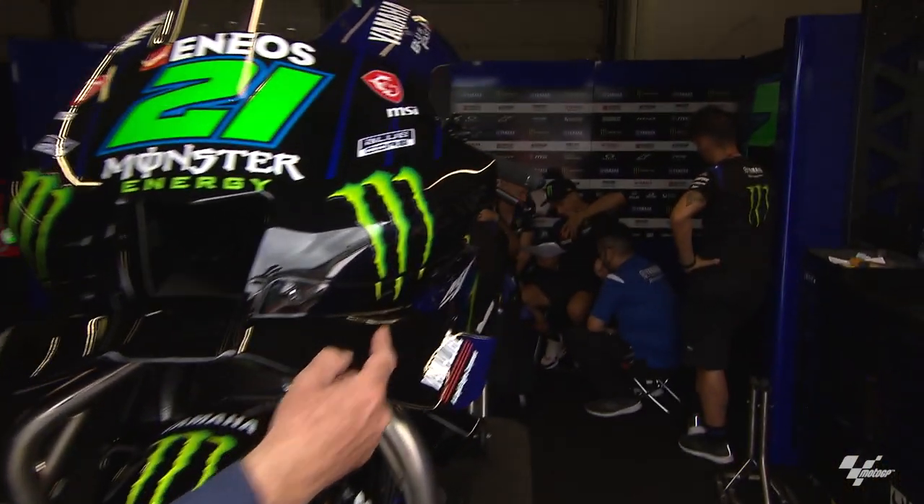Hello, my name's Simon Crafer. We're in Italy, in Misano, as you can see, in the Monster Energy Yamaha garage with the bike of Frankie Morbidelli. I think if you look down there, he's in a debrief with his team right now.